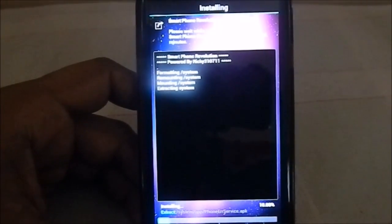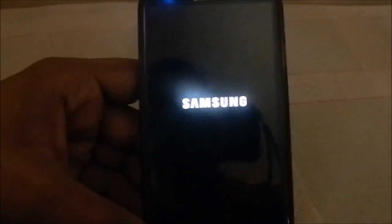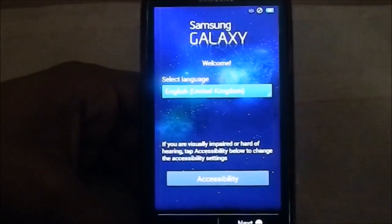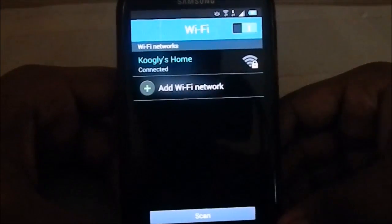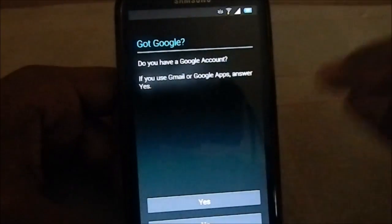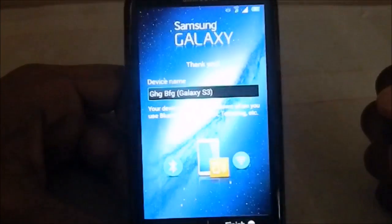Here is the stock boot animation which is part of the ROM. This is the first boot so it will take a bit of time. After booting up, you can see the shooting stars — this is the new setup wizard for Galaxy Note 3. Wi-Fi does work, no problems there. This is the setup wizard and it's really a great experience. The S4 Revolution ROMs also had this, and it was pretty good.